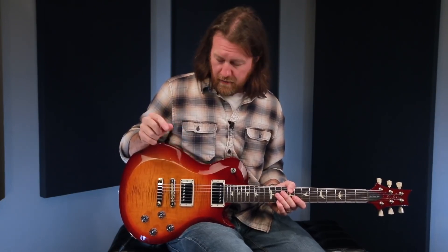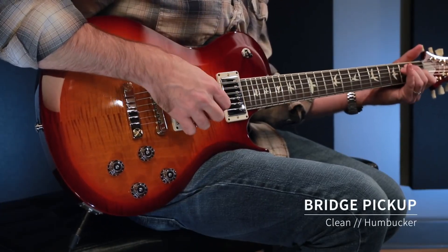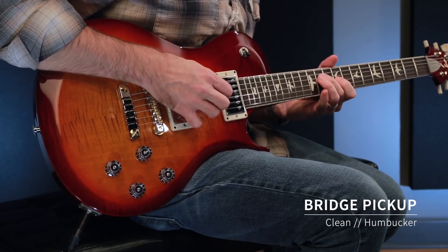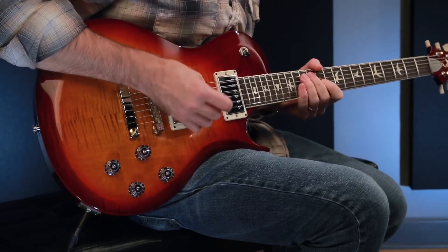To start off we're going to have a listen nice and clean so you can really hear the character of the pickups. We're checking it out through a 20 watt Tanzera. Starting off the bridge pickup as a humbucker, and then as a split coil at the bridge.